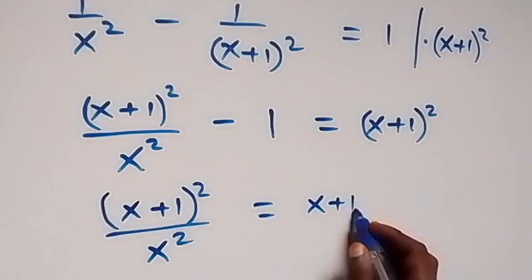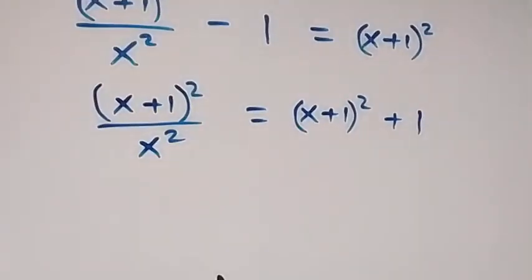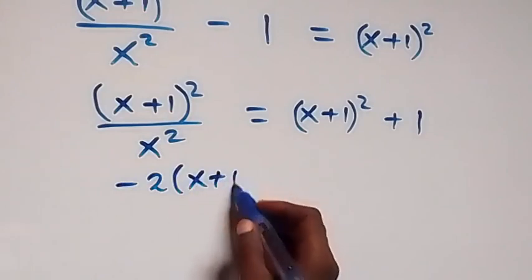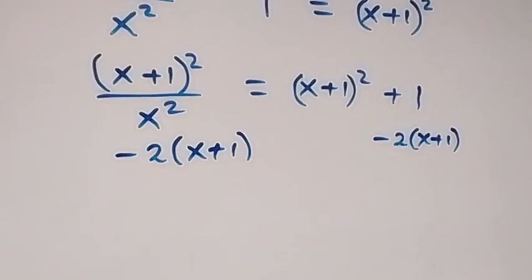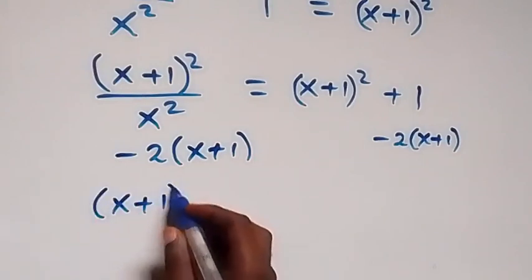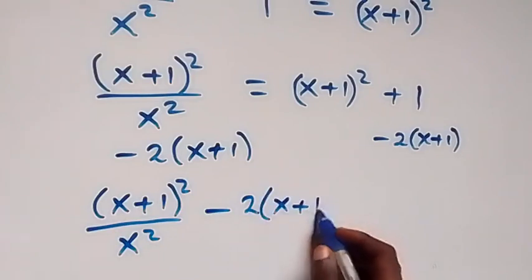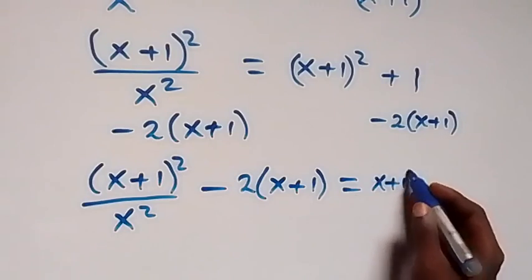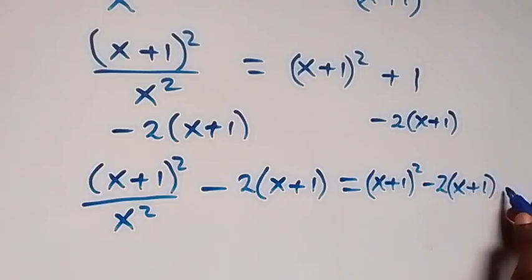Here we have (x+1)² then plus 1 here. Next, let's subtract 2(x+1) from both sides — so minus 2(x+1) on this side, also minus 2(x+1) on this side. So that here we have the power squared. This side becomes (x+1)² over x squared minus 2(x+1). Then, minus 2(x+1). Then equals 2 on this side. This becomes (x+1)² then minus 2(x+1) then plus 1.